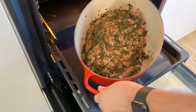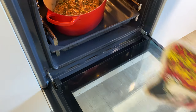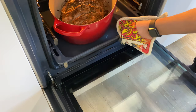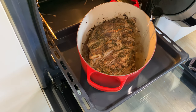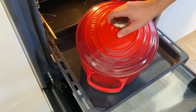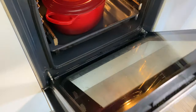With the fatty side up, cook the lamb shoulder in a preheated oven at 180°C or 360°F for 30 minutes without cover. After that, add 360 ml or one and a half cups of hot water, lower the temperature to 160°C or 320°F, cover and cook for three hours while basting the meat at least once an hour.